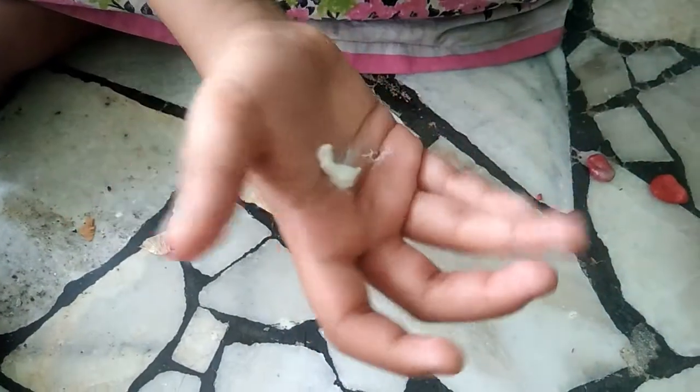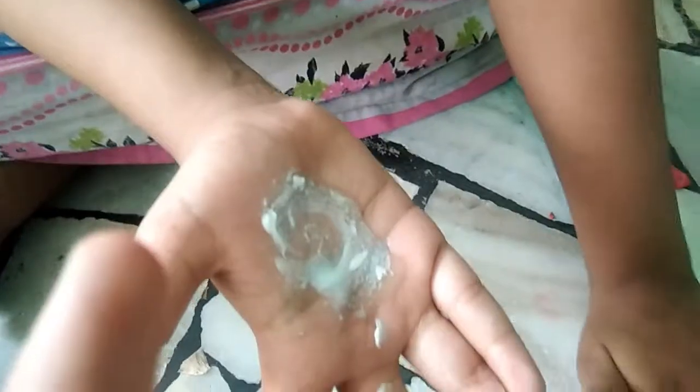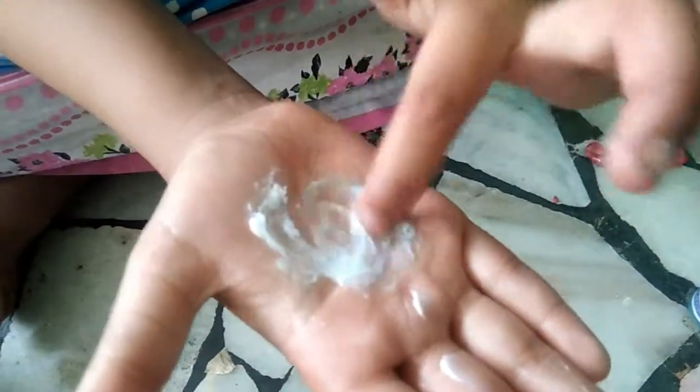Now take boroline in our hand. Now add glue and mix it.